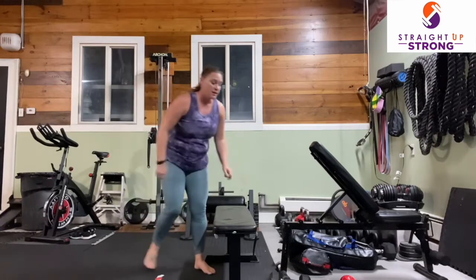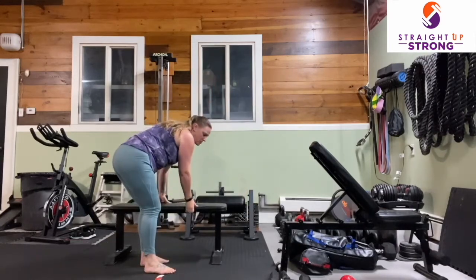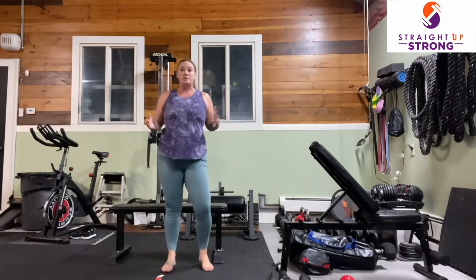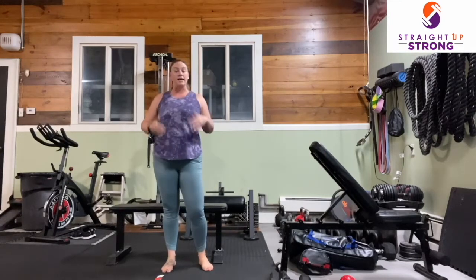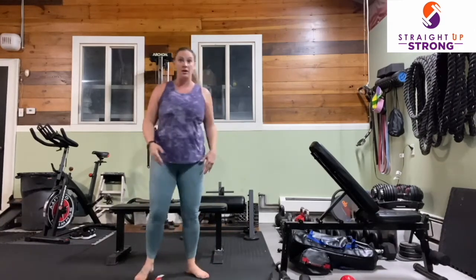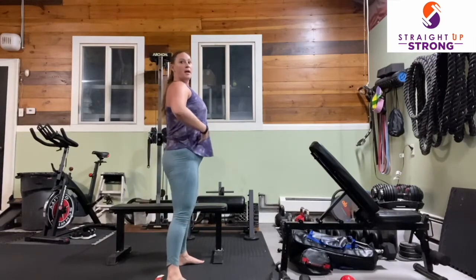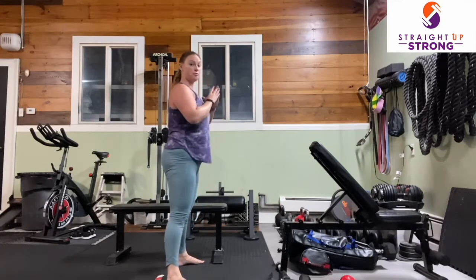We're going to take a rest and do some squats. When we are squatting, we love this movement in Straight Up Strong because we are constantly squatting — sitting in our chairs, getting up to standing, sitting on the toilet and getting up. So our feet are hip-width apart, and we're just going to drop down and push the floor away.